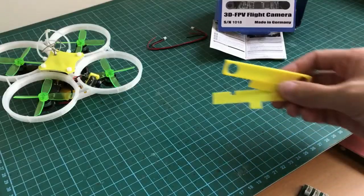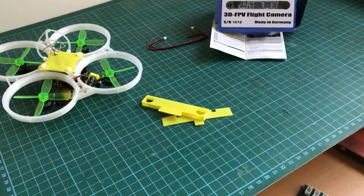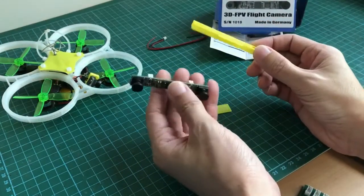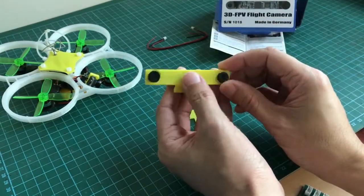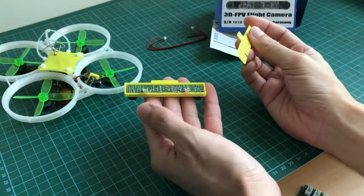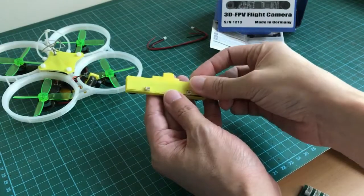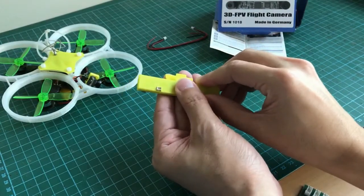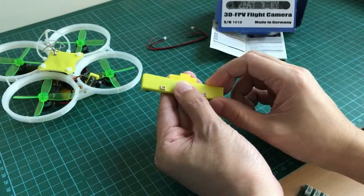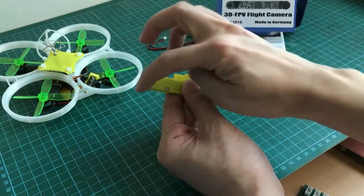Here are the 3D printed parts. This is the front panel and the camera will slot in like so, and this is just a lid to cover the back part. To secure the camera inside I'll put some hot glue, and to secure the lid at the back I'll use some CA glue.